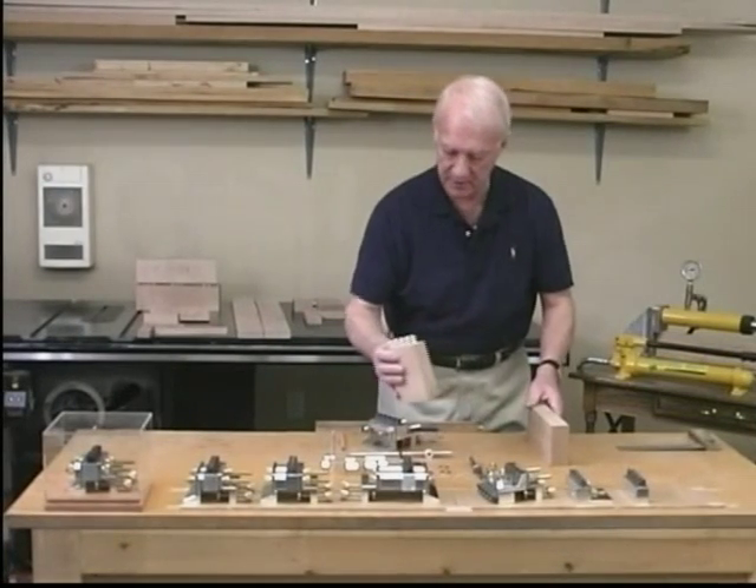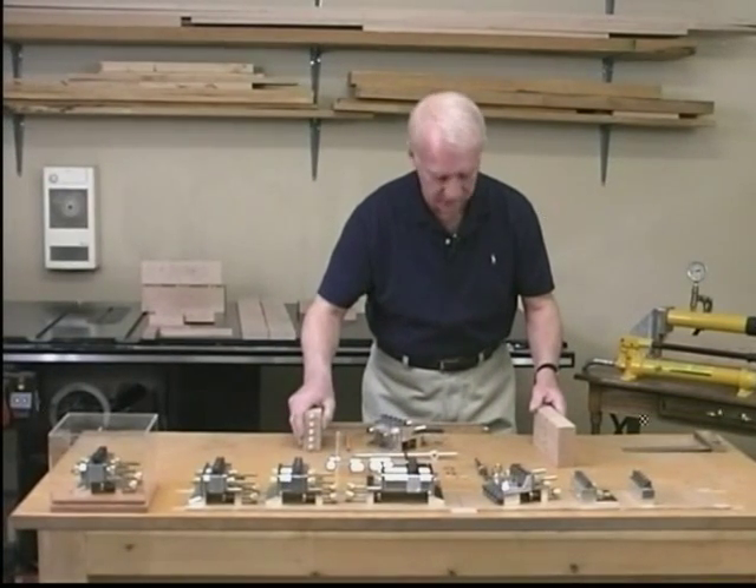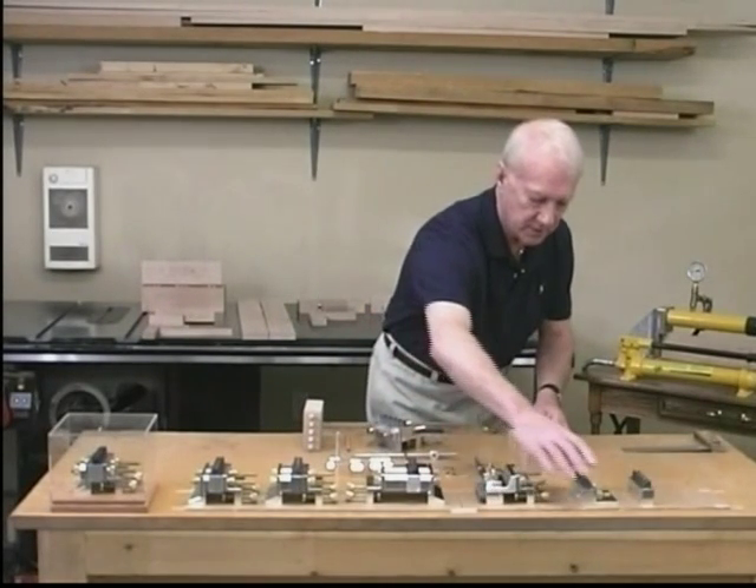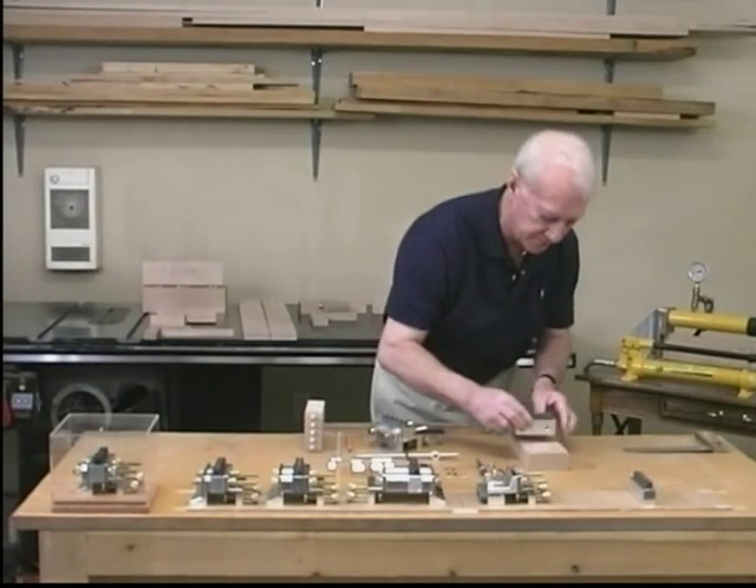The next example is a T joint. The end joint is fairly straightforward. However, in order to complete this aspect, we have to use Dalmax in a specific configuration.